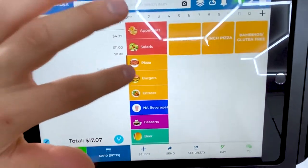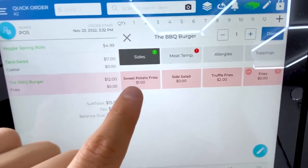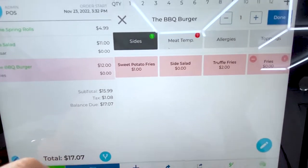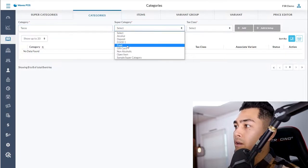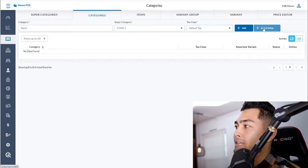Here are our menu items — appetizers, salads, pizzas, burgers — all the items in our store. Within categories we have items, and within items we have modifiers. For example, we can add sweet potato fries, a side salad, or truffle fries. To add a new item like tacos on the back end, you just type in the name, select a super category like food, set the default tax, and hit add and set up.